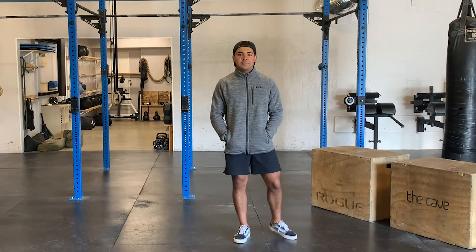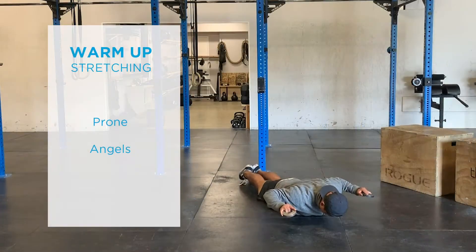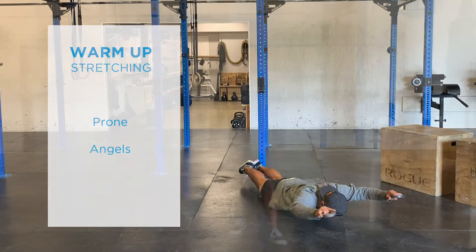After our set of jumping jacks, we're going to do some stretching, starting off with some prone angels, getting on our stomach on the floor, and warming up our shoulders a couple times here.